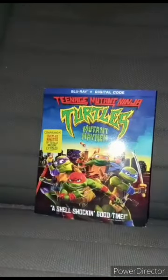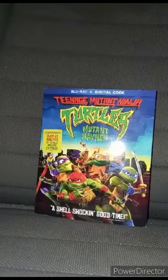Here's the front, the side, the back, the side again. And anyway, let's go ahead and take the wrap off, shall we, and see what we got.